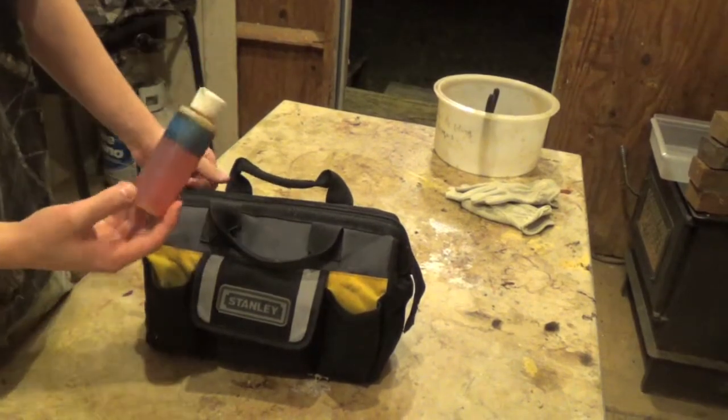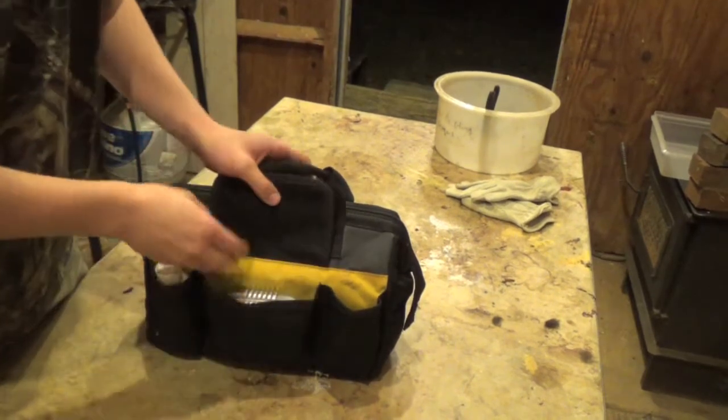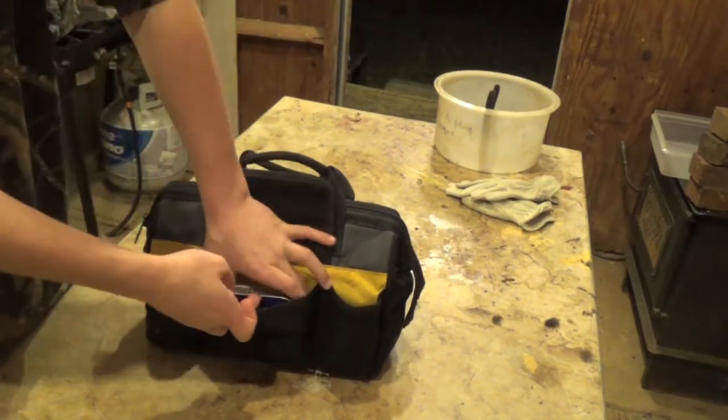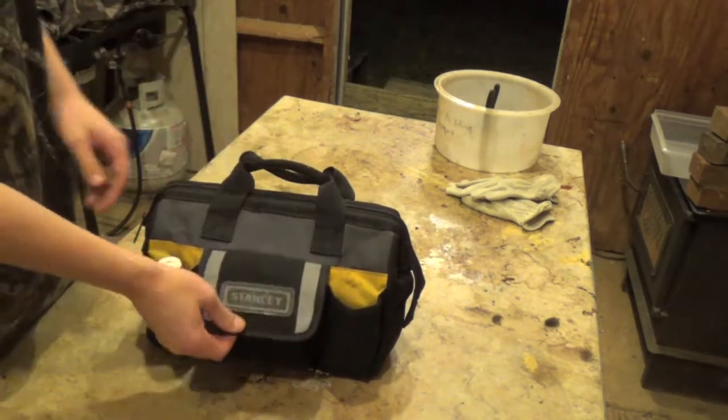I've got some fish oil that I use on my raccoon sets, and in this little handy dandy pocket I've got two cans of plain sardines in water — that's what I mean by plain.